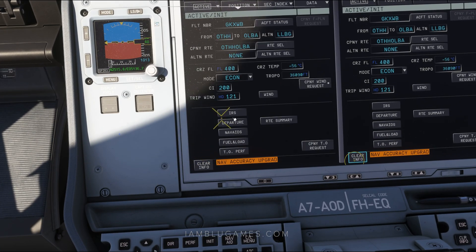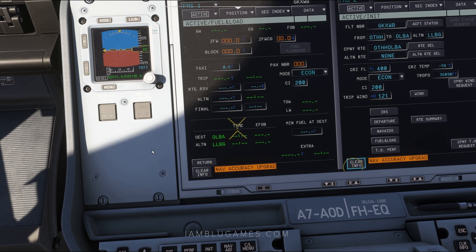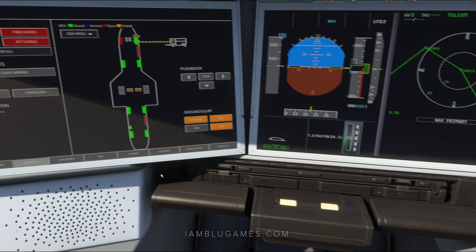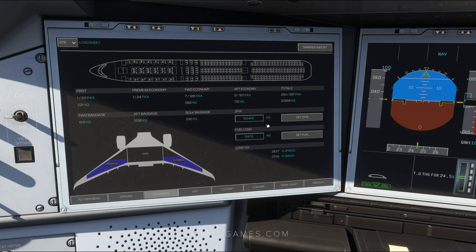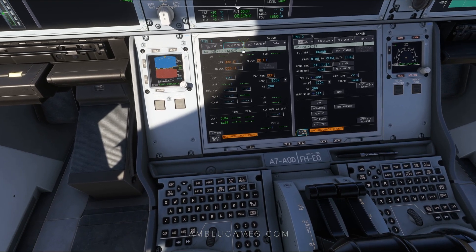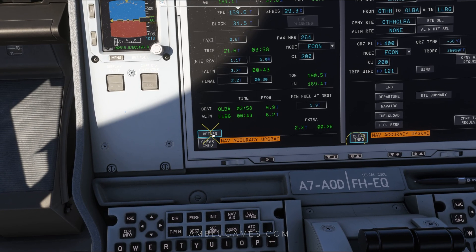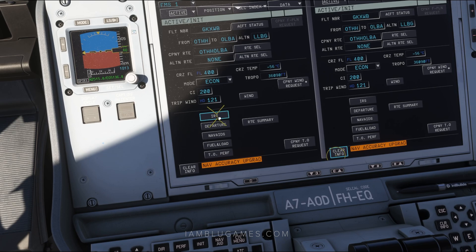We'll click back on initialization and skip down to fuel and load. That brings us to the active fuel and load page. If you already set your zero fuel weight in the EFB load sheet, click on the zero fuel weight box and hit enter to auto-fill it. Then jump to CG and hit enter, then block fuel and enter. For passenger number, we put that in manually: 264, then enter. When done, click return — notice everything is right in order.